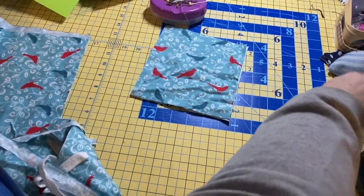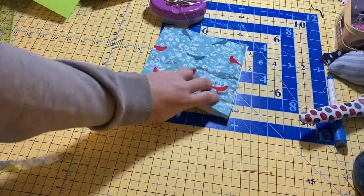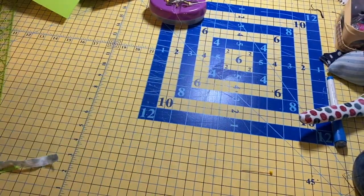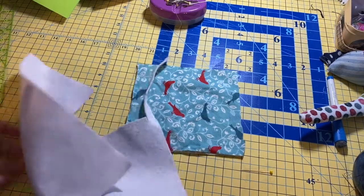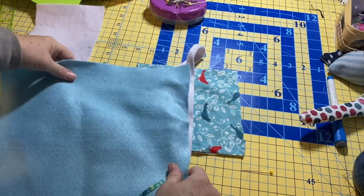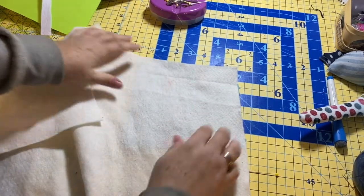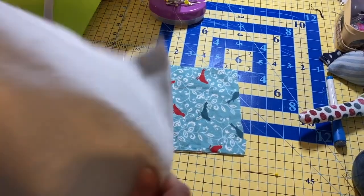Now you don't want to just use two pieces of fabric for a pot holder because they're not thick enough to keep your hands from getting burned by the heat of the stove. So what do you think we need in the middle? There are several things you can use to insulate or protect your hands from the heat. You can use several layers of felt, putting two or three layers together, or you can use batting — this flat cotton stuff that you put in between quilts — and I would still do several layers of that.